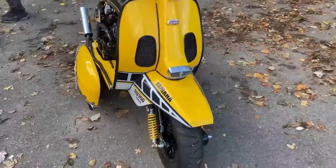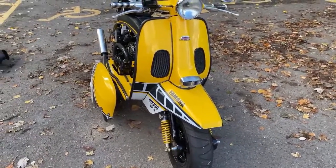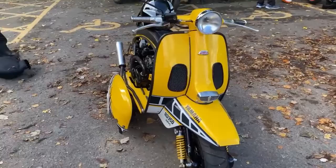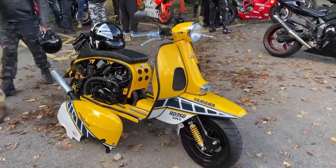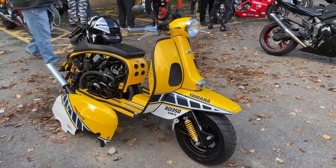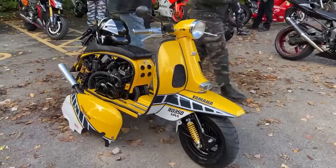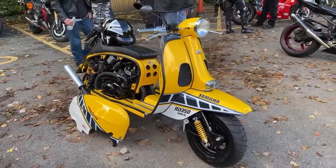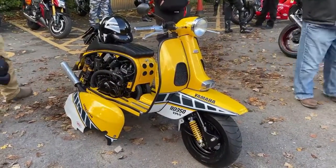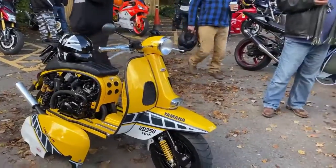Everyone here has stopped to look at this — they all want to see what it's about. Final question: what's it like to ride on the road? I've had 90 out of it, but any more and you want two pairs of underwear — trust me, slightly lively! I've geared it exactly the same as the YPVS, so it's the same gearing just shrunk down. 90 comes up quite easily, but obviously only on a track — I've never done it on the road.